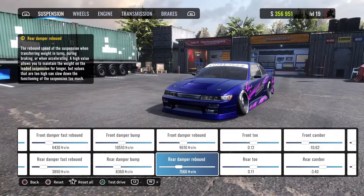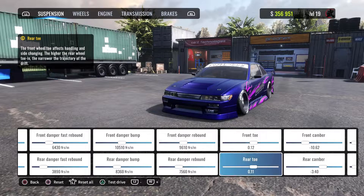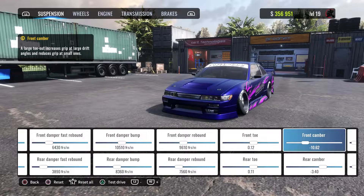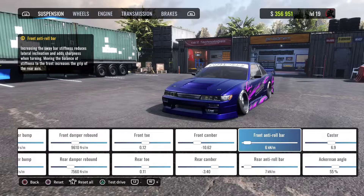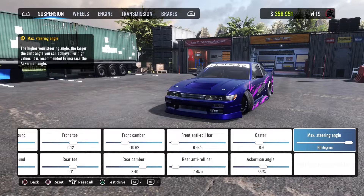Front damper rebound is at 9610, rear damper rebound is at 7560. Front toe is at 0.12, rear toe is at 0.11. Camber is at 10.62, rear camber is at 3.40. Front anti-roll bar is at 6, rear is at 7. Caster at 6.9, Ackermann angle at 55 percent. Of course you can lower it or make it higher depending on how you drive.